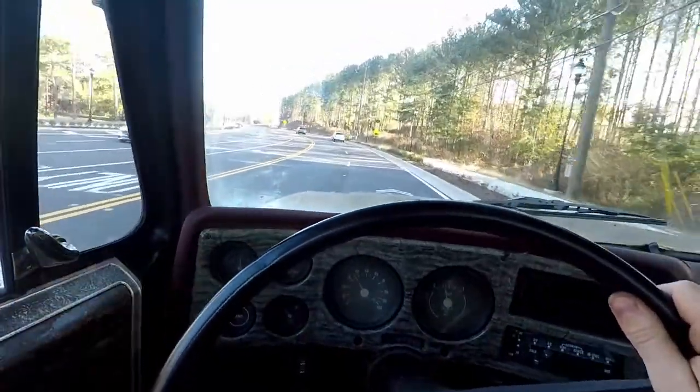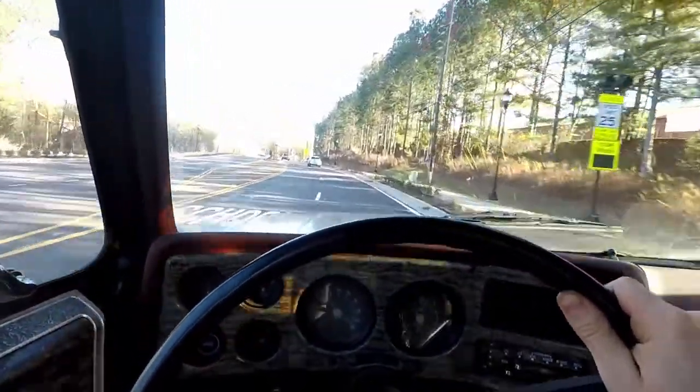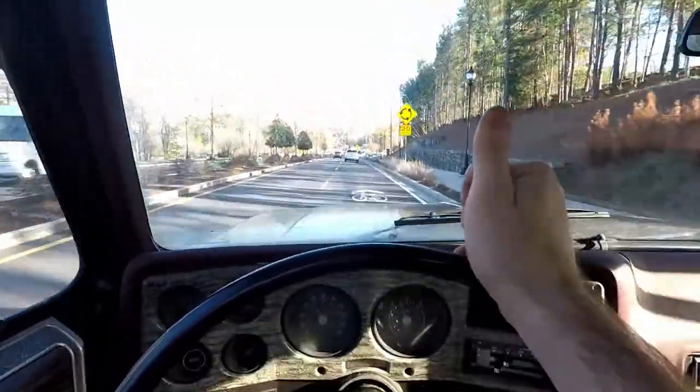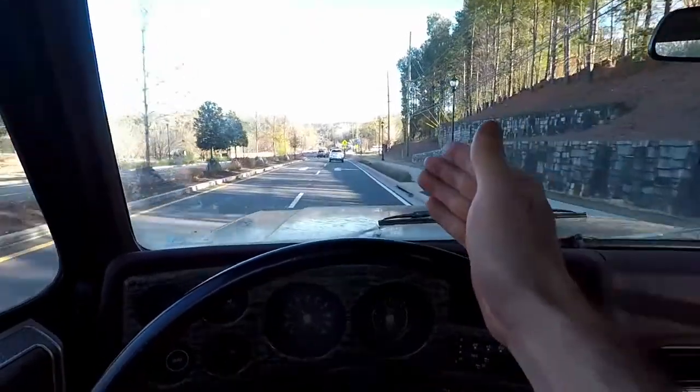Here we are cruising, and no speedometer cable noise anymore. Issue is fixed. Thank you for watching, and I'll see you in the next one.